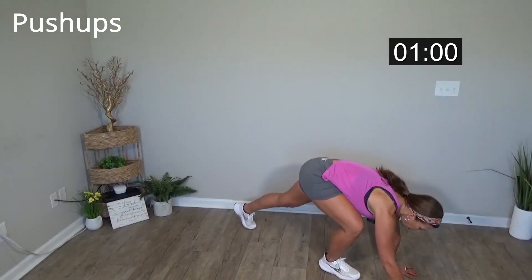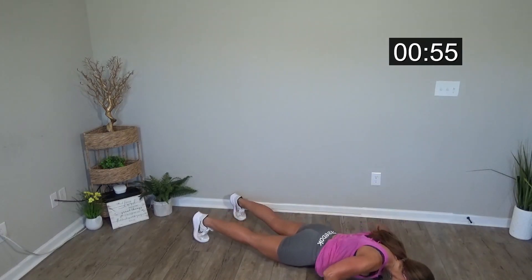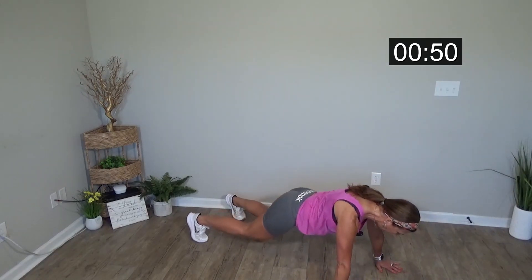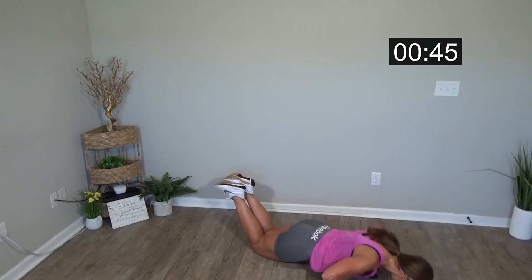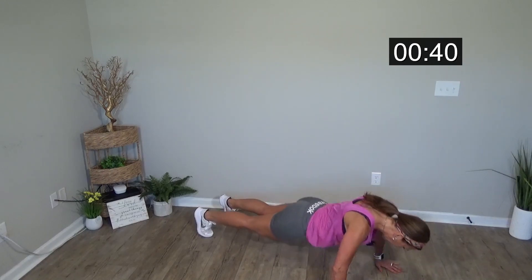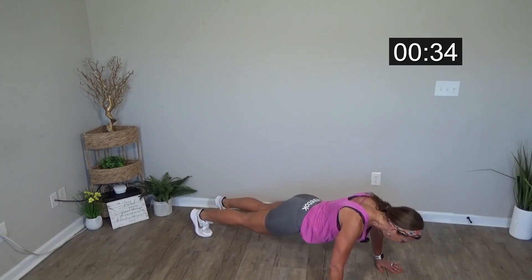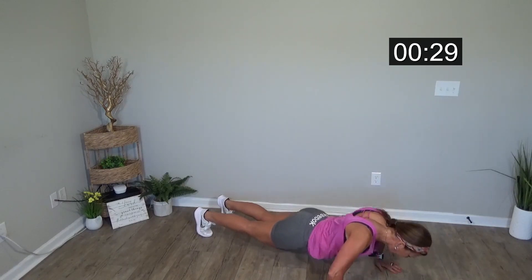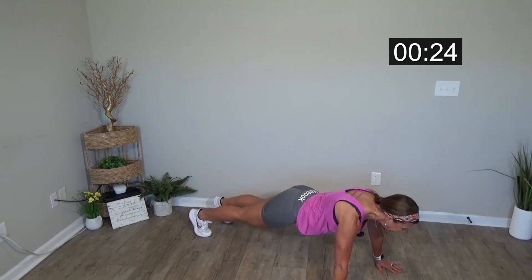I'll bring this down with me. So to make pushups easier, go ahead and open up your legs a little bit, and then you're just gonna bring your chest down. I like to keep my arms just slightly wider than shoulder width. Modification is knees down. Try to get as low as you can to the ground.